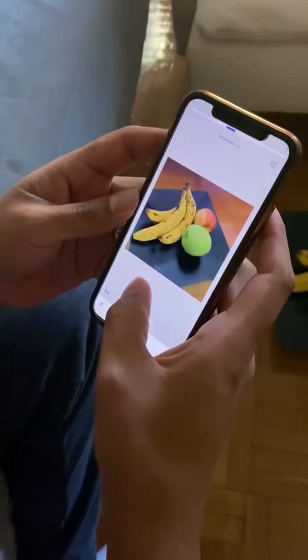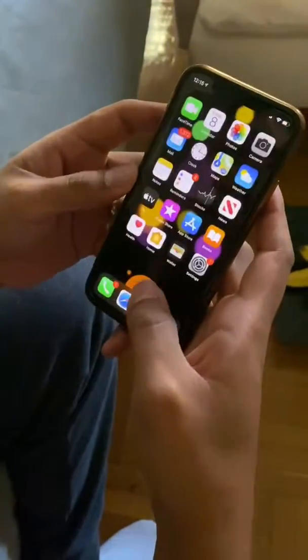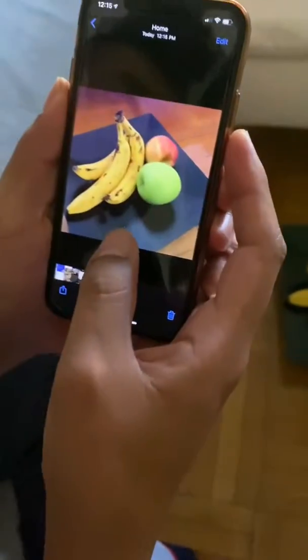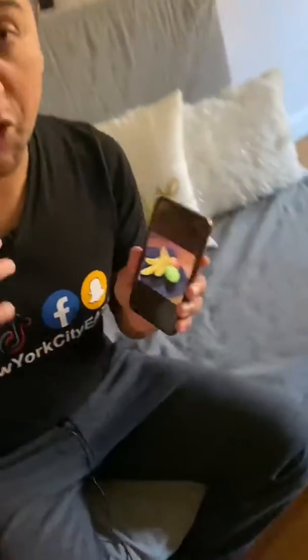I'm going to export the image and we'll see it here. See the difference? So you just saw — this is my favorite app, this is the one that I use every day. It's easy to use for restaurants because you saw the food, and if you have any questions just let me know.